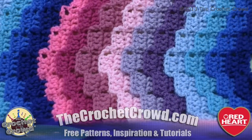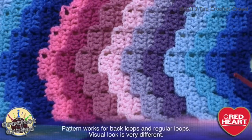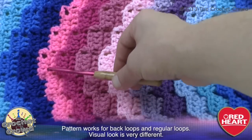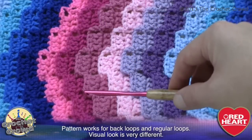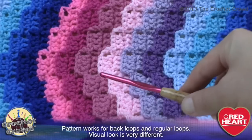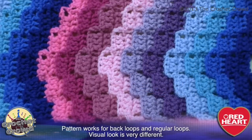I did post this on Facebook and people are commenting about what if they don't like doing back loops. So what I decided is that I stopped doing back loops once I got to this pink section — you can see how much more flat it looks and how it changes the texture. So this pattern will work out whether you do back loops or not.